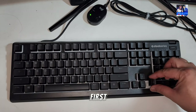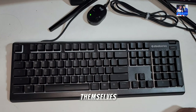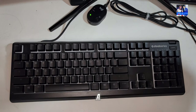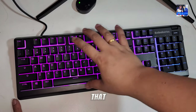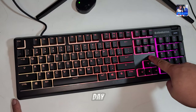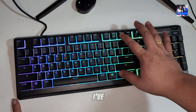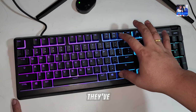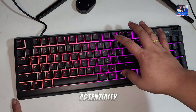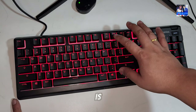The keycaps themselves can be removed, although you'll see they don't use any sort of Cherry MX stem or anything like that, because it's not a mechanical keyboard — it's a membrane keyboard at the end of the day. The keycaps feel of a decent weight, I've got no issue with them. They've got illumination going straight through the middle of the key, and as you can see from the camera, it is an RGB keyboard.